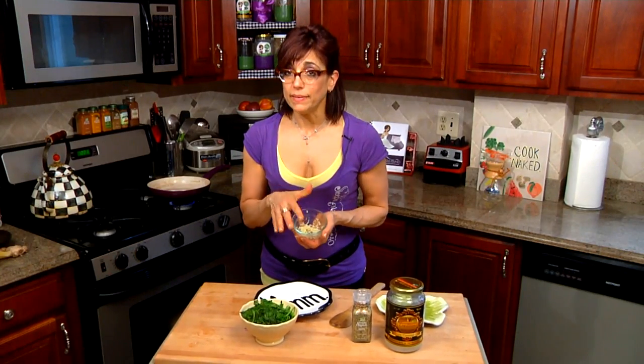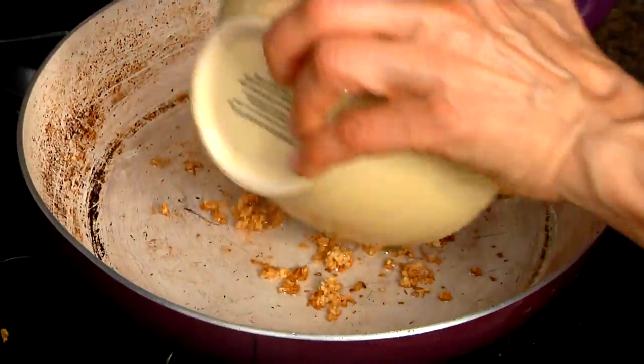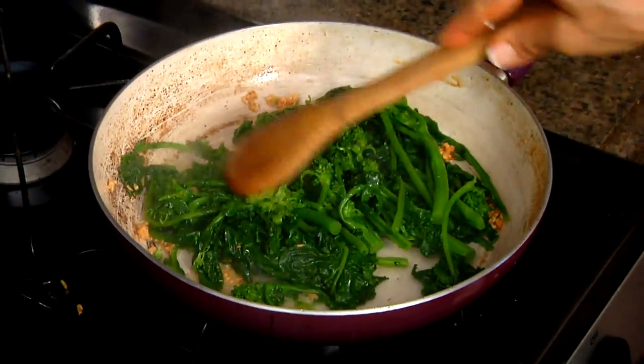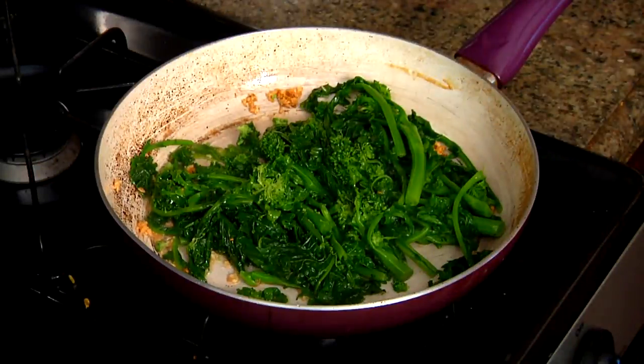On my stove I'm heating up some coconut oil and I'm going to dump in some garlic that I've crushed. I just dropped in my garlic and it literally takes seconds to brown up. Now we're going to add in the broccoli rabe — oh my goodness, that smells amazing. I'm going to make sure you get all the pieces with the oil and the garlic for some really amazing flavor.